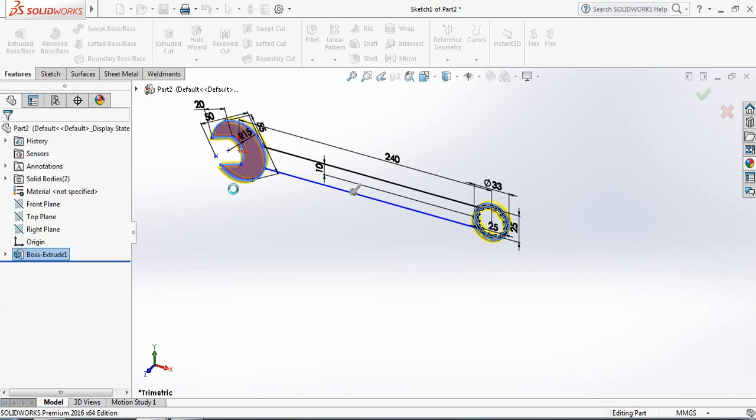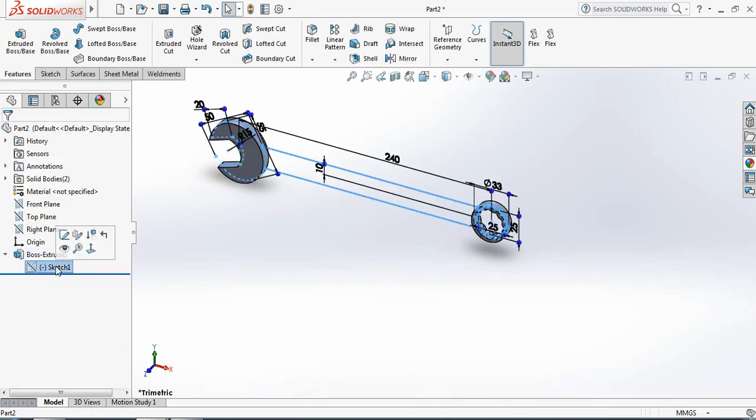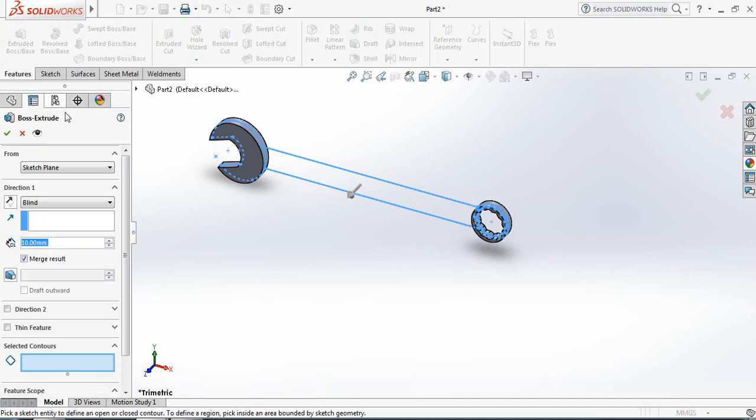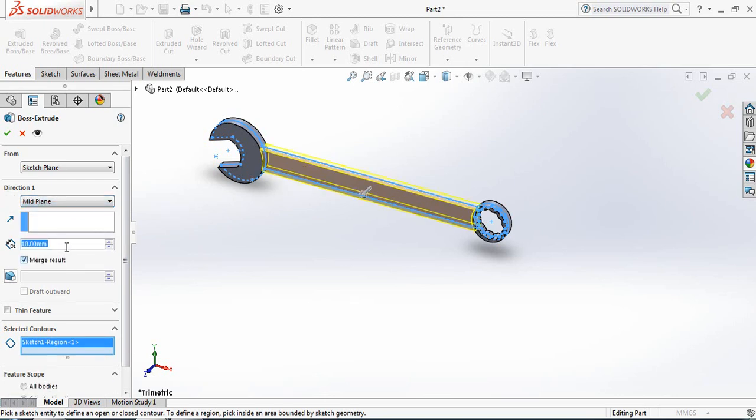Now click here, select Sketch again, and go to Features. Select this portion — it will be mid-plane at 6 mm.